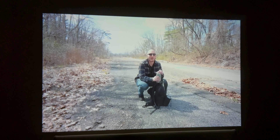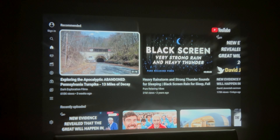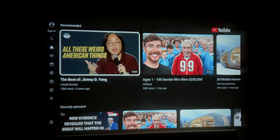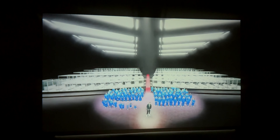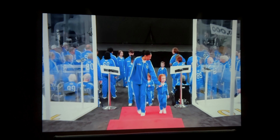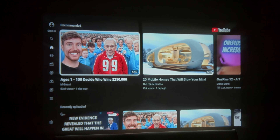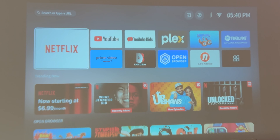The volume gets more than loud enough. And remember, this has Bluetooth, so you can pair a speaker if you just want to listen to music. But look at the colors — native 1080p, 1920 by 1080. Look how good the blacks are at night. At this price point, I've got nothing bad to say about it at nighttime.